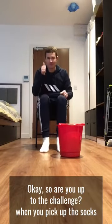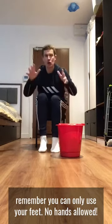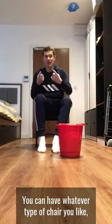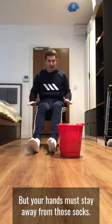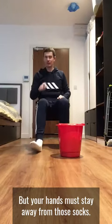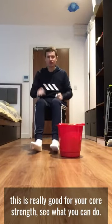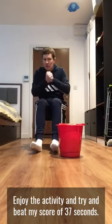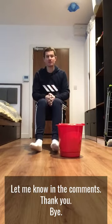Are you up to the challenge? When you pick up the socks, remember you can only use your feet — no hands allowed. You can have whatever type of chair you like, but your hands must stay away from those socks. This is really good for your core strength. See what you can do, enjoy the activity, and try to beat my score of 37 seconds — let me know in the comments. Thank you!